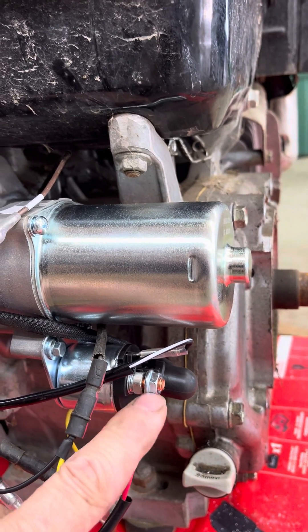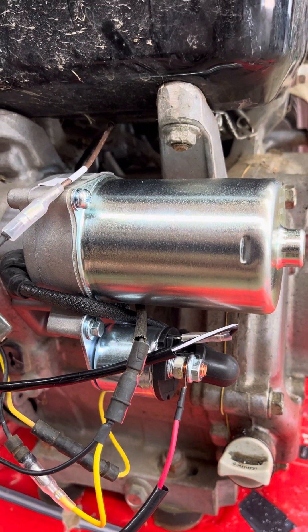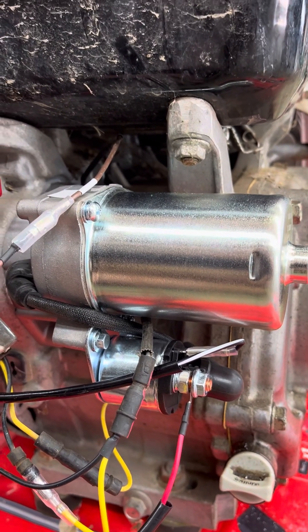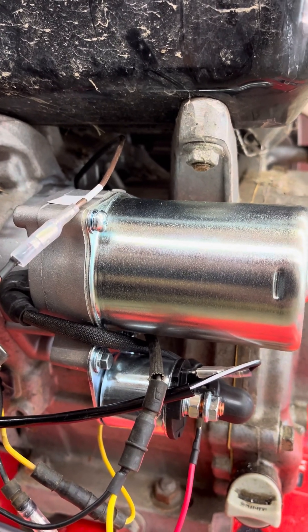You'll need to run the battery positive to this terminal here, and then a negative cable from the battery to ground somewhere on the engine. Hope this helps — thanks for watching.